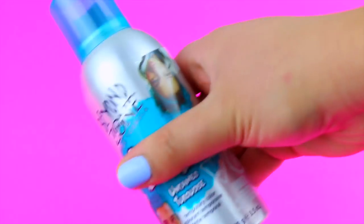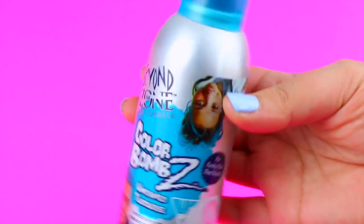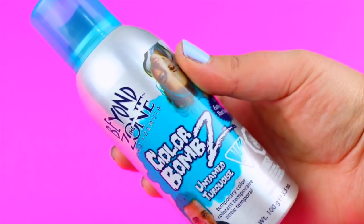I was experimenting with different non-toxic spray paints and I found the perfect dupe for 5 bucks. These temporary hair colors are non-toxic and work exactly the same as the popular and expensive spray-on nail polishes, and you can find this product at any beauty supply store in a bunch of colors.